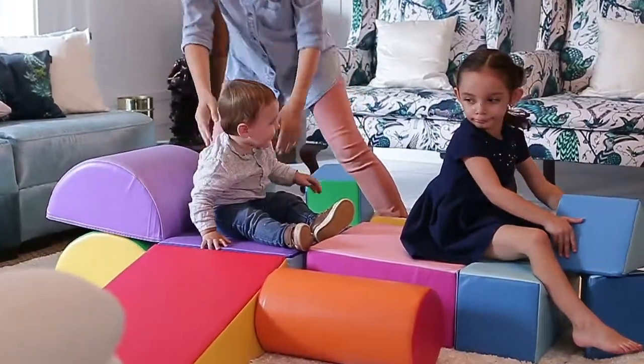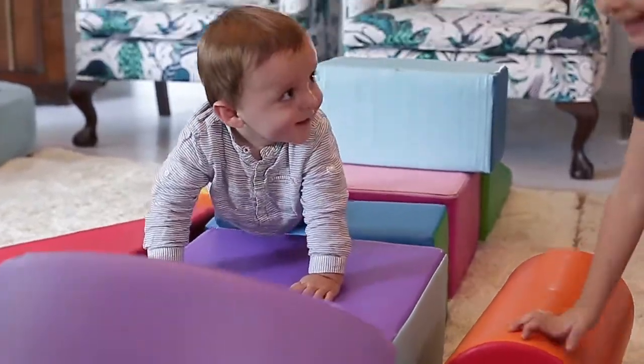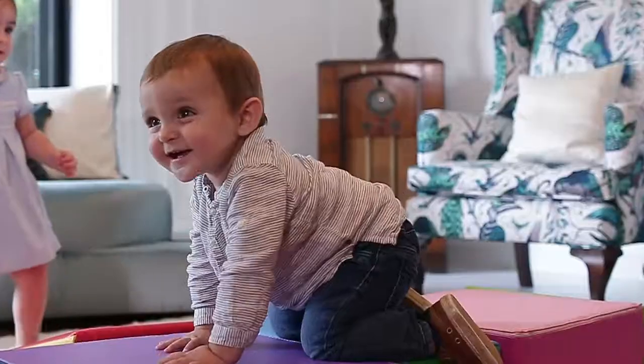The set is perfect for using at home, at daycare, or in the classroom. This is the kind of toy that will grow up with your little one throughout the years.